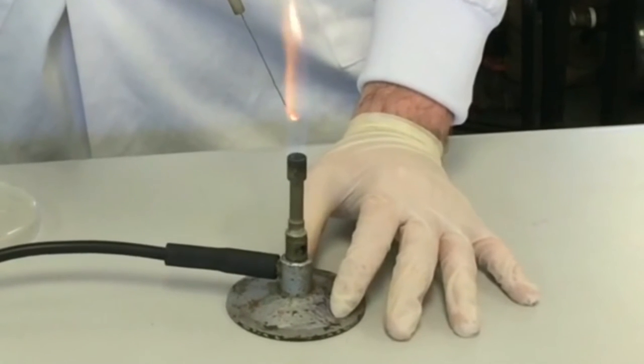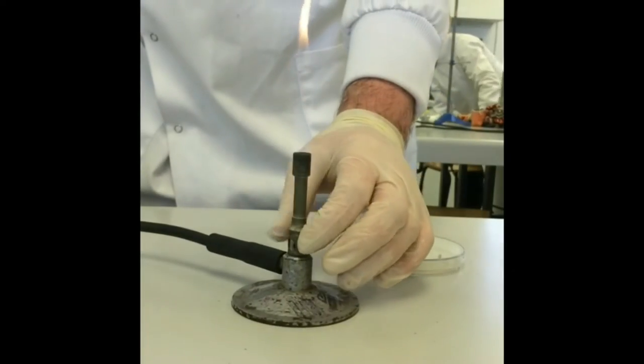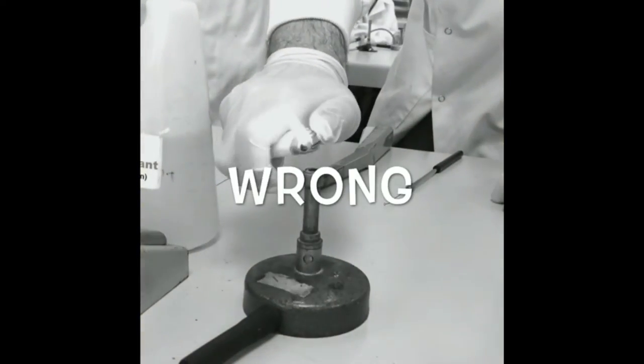When using the Bunsen burner, turn it to a blue flame. When not using it, turn it to an orange flame to make sure it is visible. Use proper equipment for lighting the Bunsen.